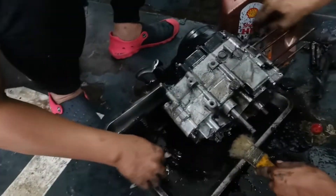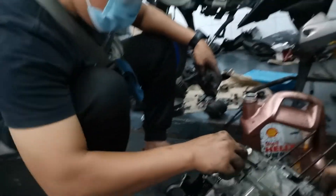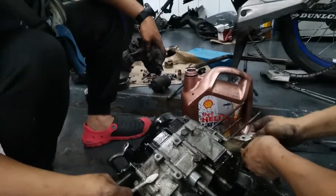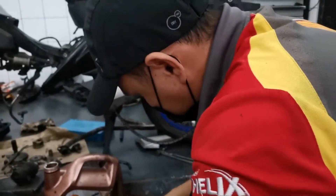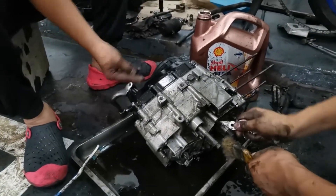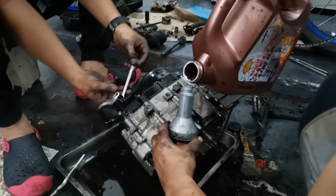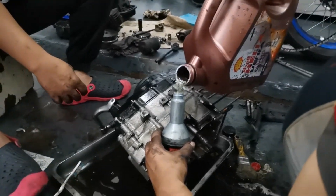Nakita niya po, nandito po ang Sea vlogger Mio Rider, at saka si Tatang Pogi Rich Makasio. Wow! Malala, sobrang lala — kira ng connecting rod, side bearing, clutch lining. At lahat, lahat ng makikita nila, do-documento natin.